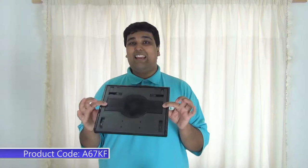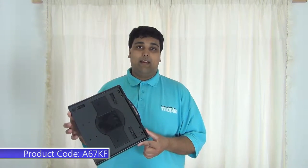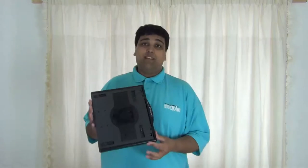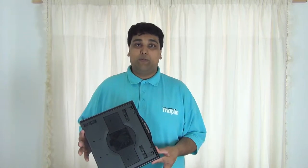Introducing the CoolStand 3 laptop cooler. The CoolStand 3 laptop cooling pad features a fan making even the most toasty of laptops cool. The built-in fan is only 21 decibels, making it quieter than most office buildings.